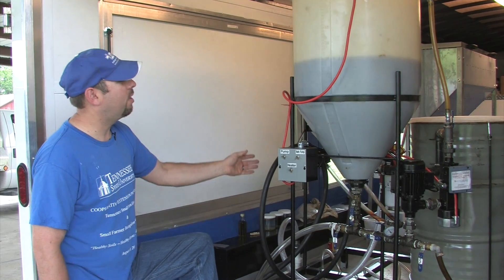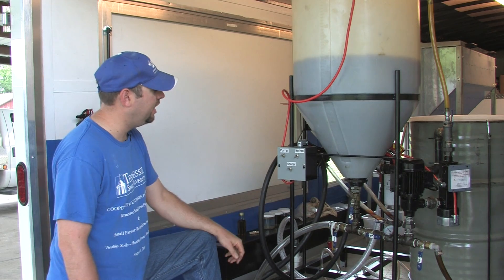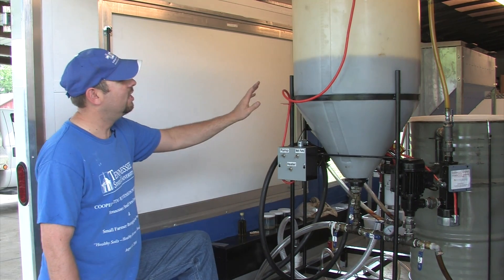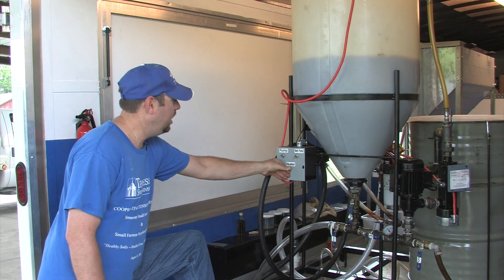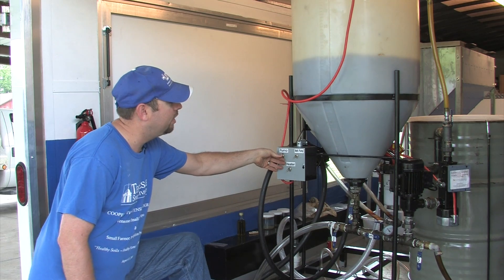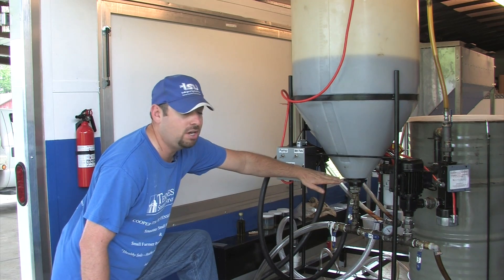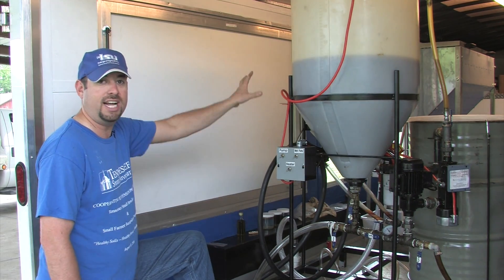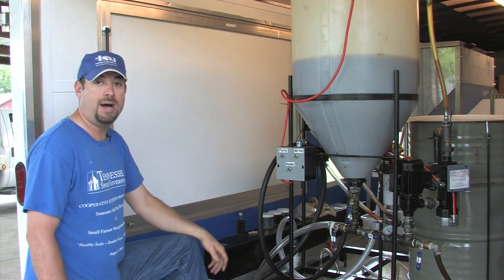During the recirculation process we've turned the heater back on to keep the temperature at around 100 degrees, but the reaction is now just about completed so we're going to turn the heater and recirculation pump off and let the mixture settle so the glycerol is at the bottom. That takes about 12 hours, so we're going to let this rest overnight and in the morning we'll drain the glycerol off and have the biodiesel.